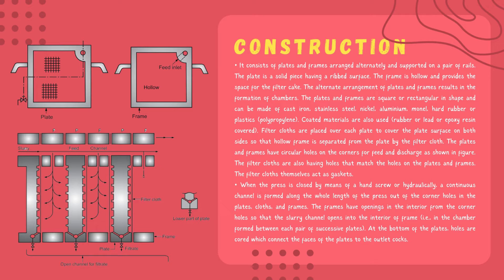The material of construction can be cast iron, stainless steel, nickel, aluminum, monel, hard rubber, or plastics. It depends upon the type of material or the slurry which is fed into the plate and frame filter press and its compatibility with the material of construction. Each plate is covered with filter cloth on both sides so that the hollow frame is separated from the plate by this filter cloth.